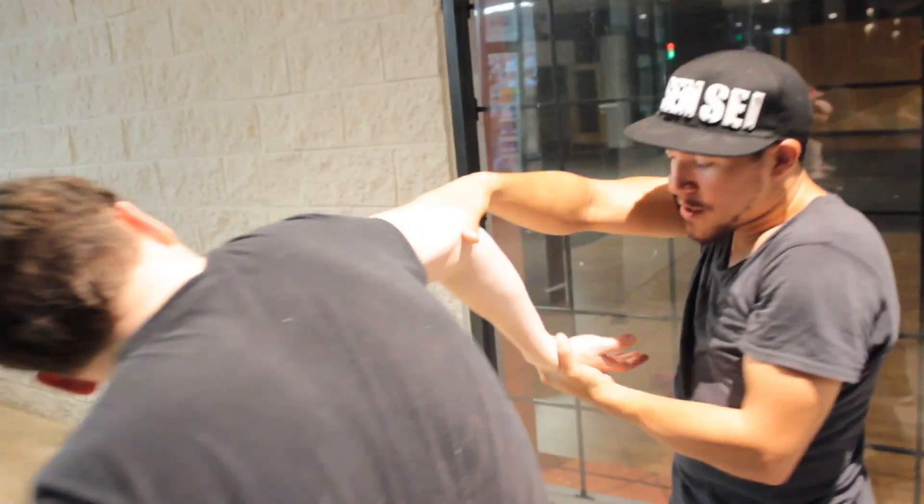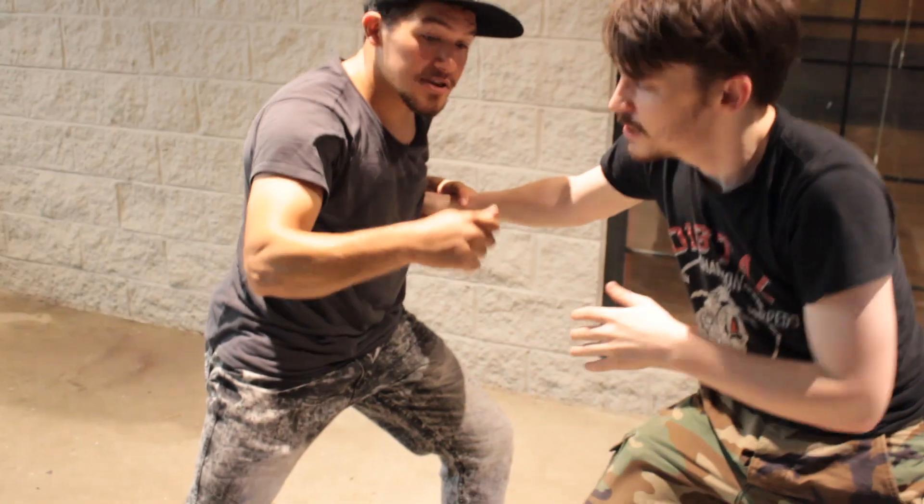Same thing while holding onto his wrist. Block, come in, move to the outside, close his distance, strike, step under. The Boshiken comes with the bicep and then step under.